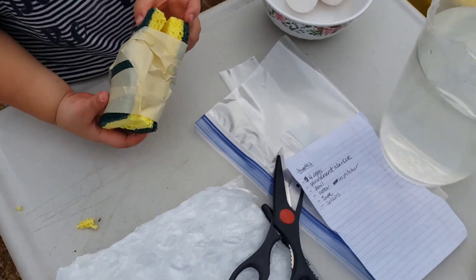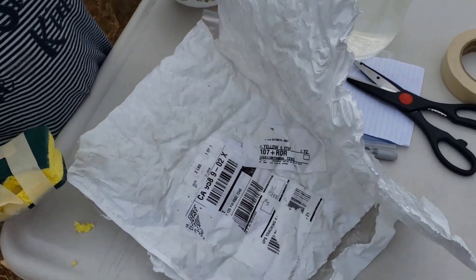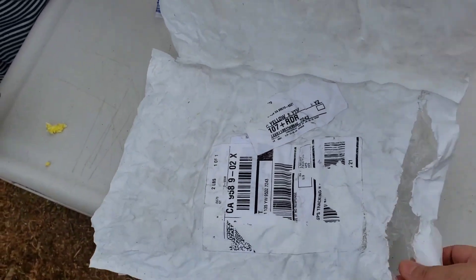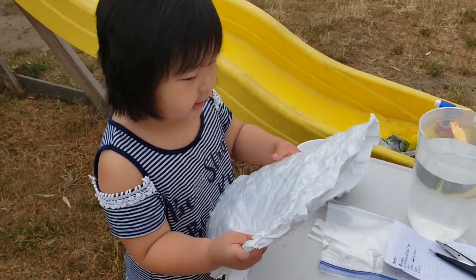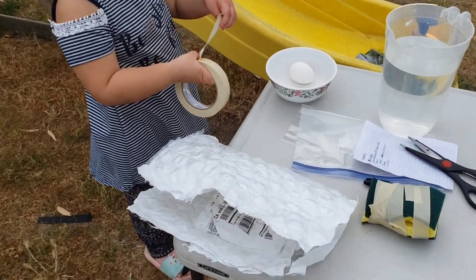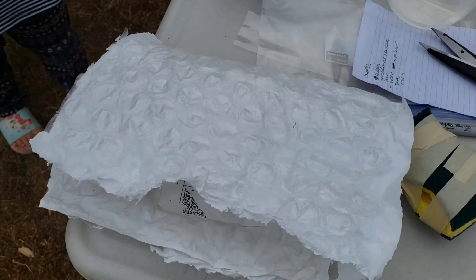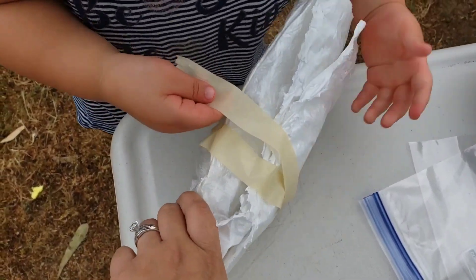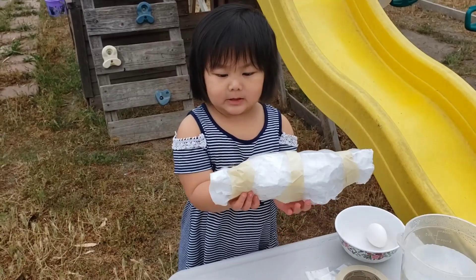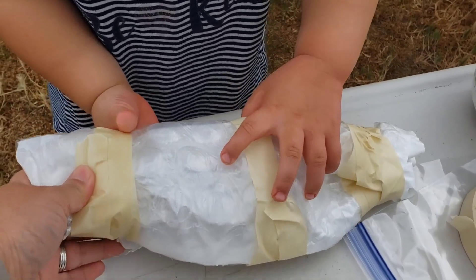Let's set that aside and our next one is going to be the bubble wrap. Why are you using the bubble wrap? We're going to put the egg inside the bubble wrap. This was just a wrapping from an online order that we had, so you could just use whatever you have at home. That's what makes this activity fun. We have the egg inside the bubble wrap, we're going to wrap it up, and then we're going to tape it. Carissa is getting ready to tape this up. We just taped the bubble wrap with the egg inside to secure it.